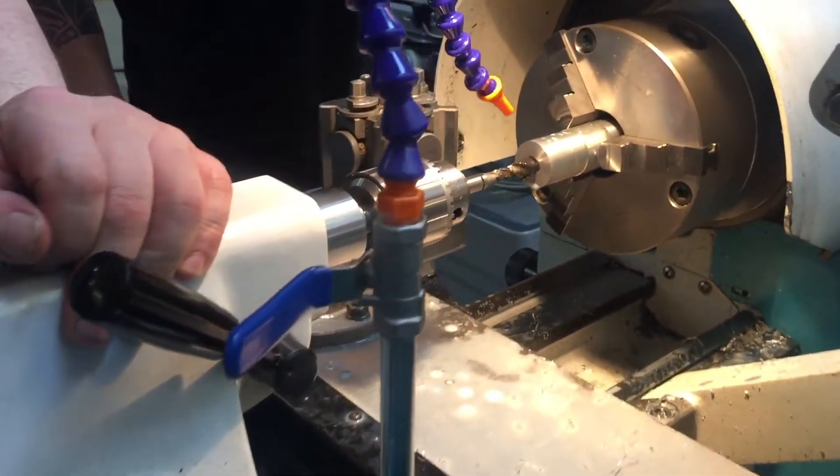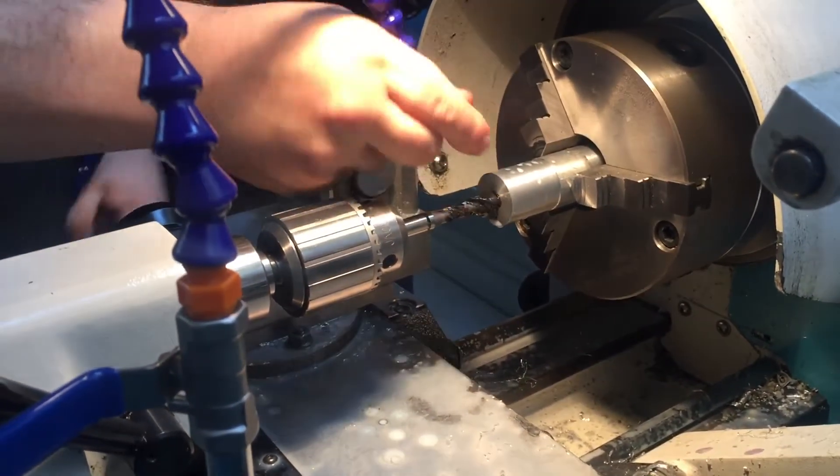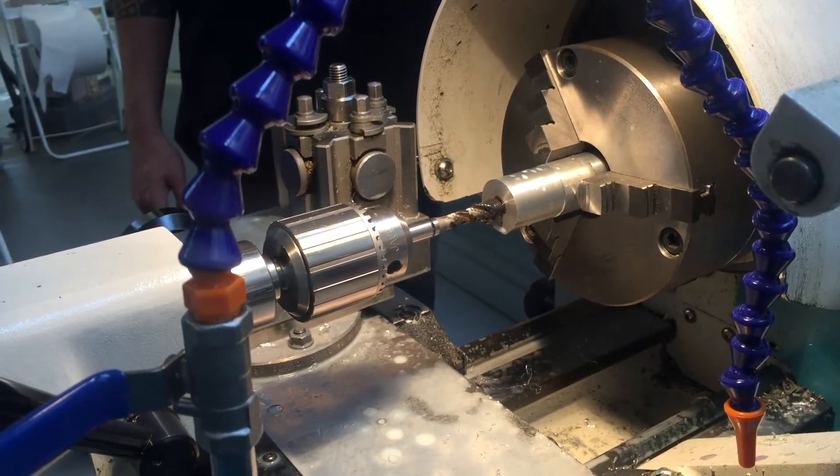I've got the end of the thing on there, I've got lubricant on here. This is the way — there's no tool in here. Because you're going dead slow, you won't need coolant. If you're doing stainless you might need some.